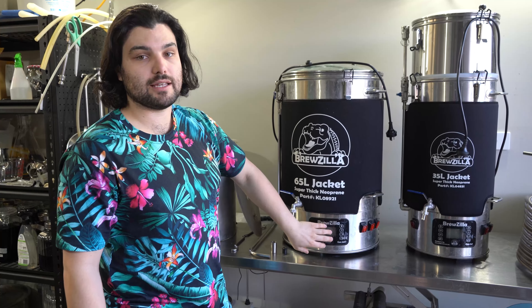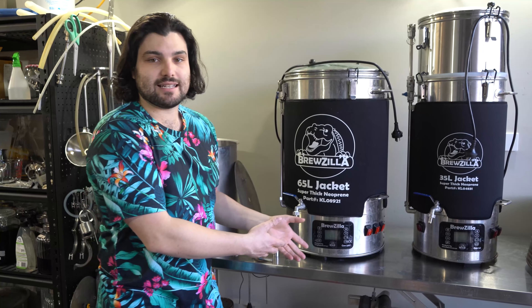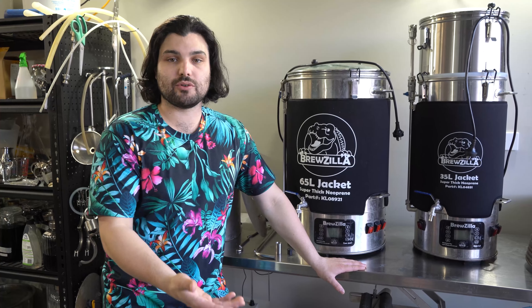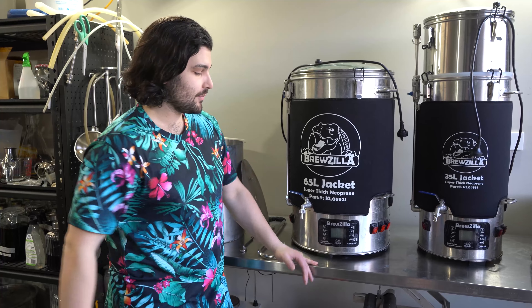We use two of these on our brew days — the 65 liter as our main brewing vessel and the 35 liter version as our hot liquor ton, which allows us to do sparging with an inbuilt pump, so we can sparge water straight over onto our grain bed. The control panel gives you accurate temperature control — you can see the temperature at any given time, set a target temperature like 65 degrees for mashing, and it will hold there without needing to monitor it.